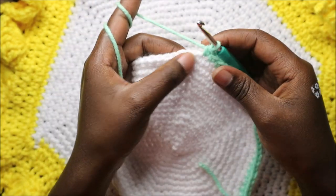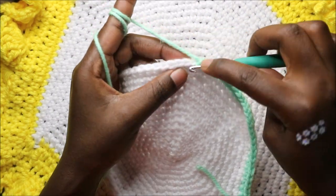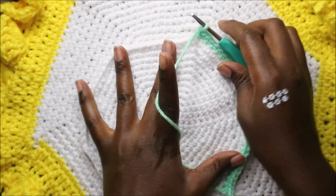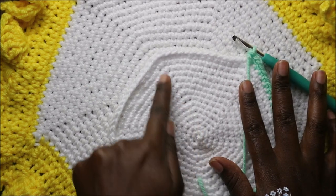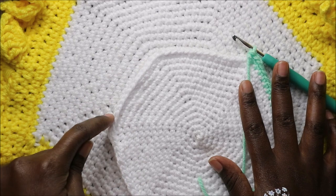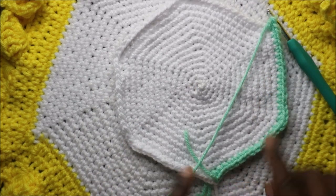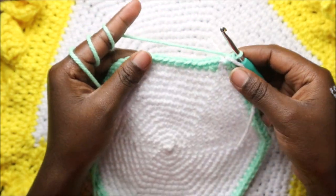At each corner stitch you can see the line - do three single crochets: one, two, and three in the same stitch. Continue with single crochet and when you get to the next corner do three single crochet in the same stitch. Continue that pattern - single crochet across and three single crochet at each corner - all the way around until the end.